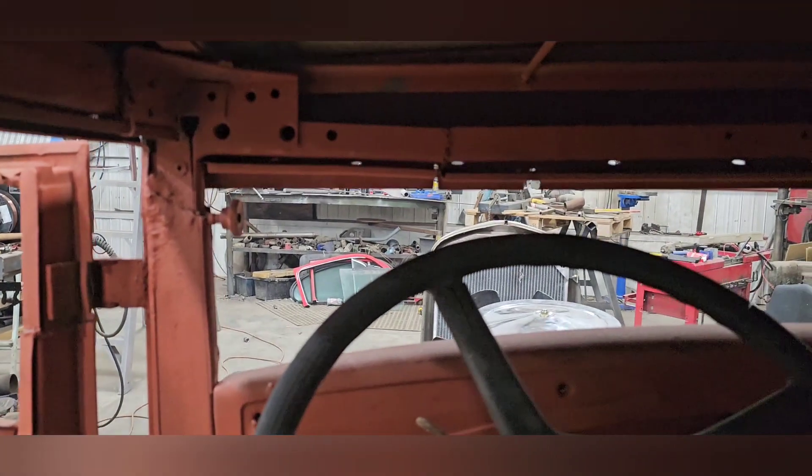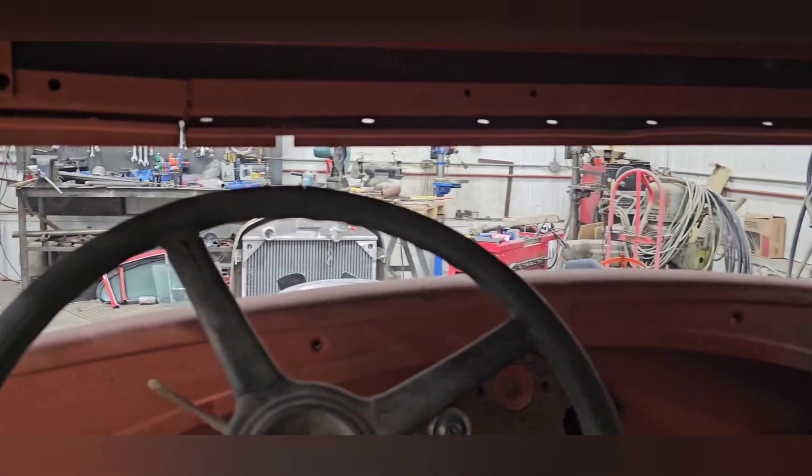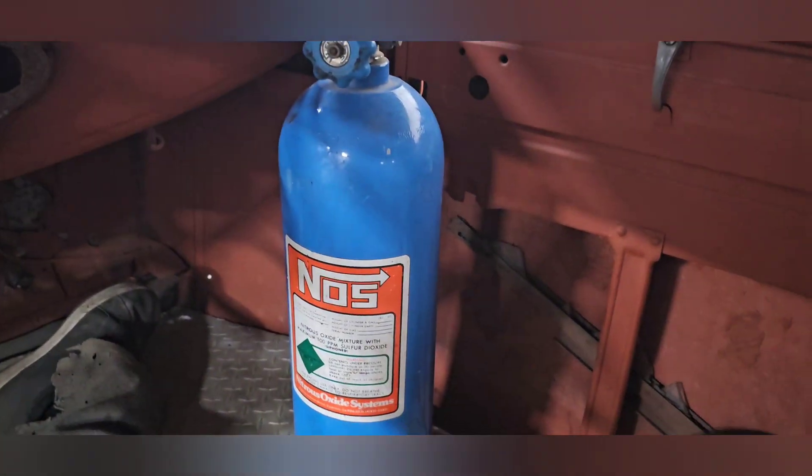Got a lot of work to do in here. Gonna tack up this flashing here and kind of fix that up — that'll come eventually. Got to sort out some other stuff in here too.